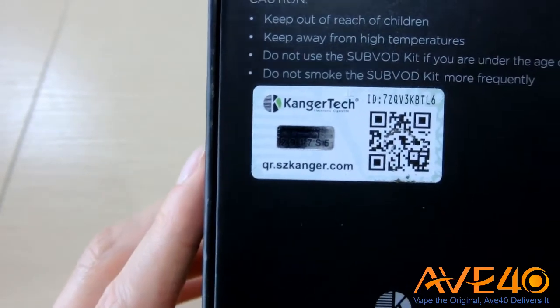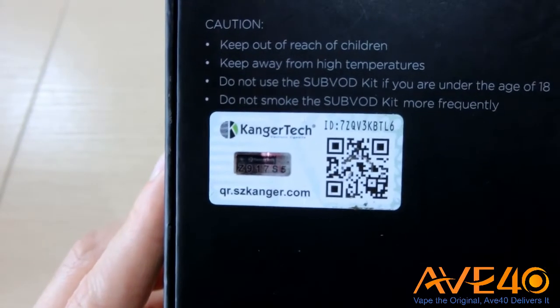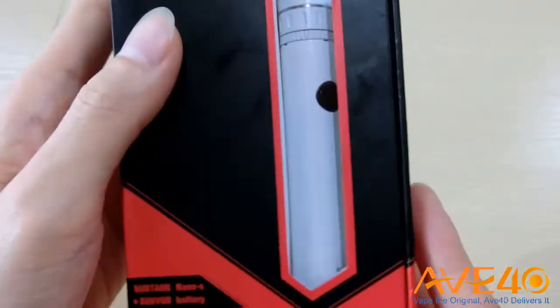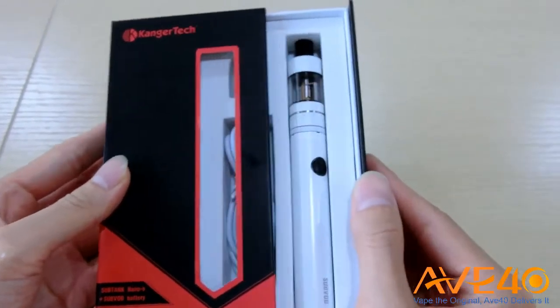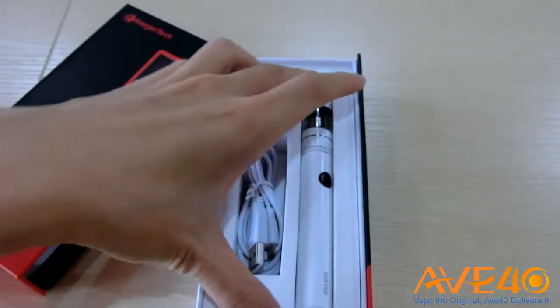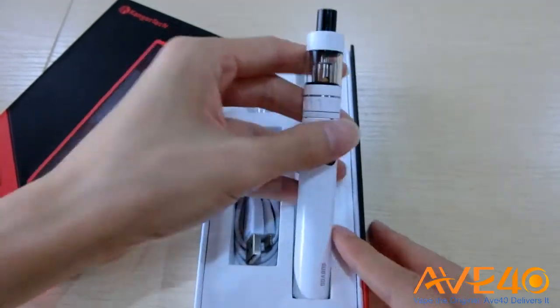Actually, everything that App40 offers is authentic and original. Here we are going to unpack it — just slide it out, and what we have here is a totally white starter kit.